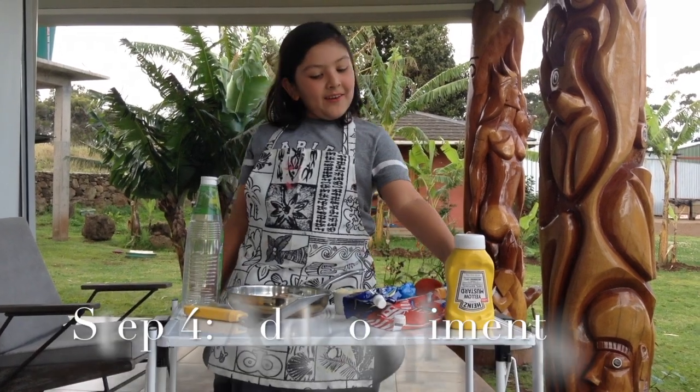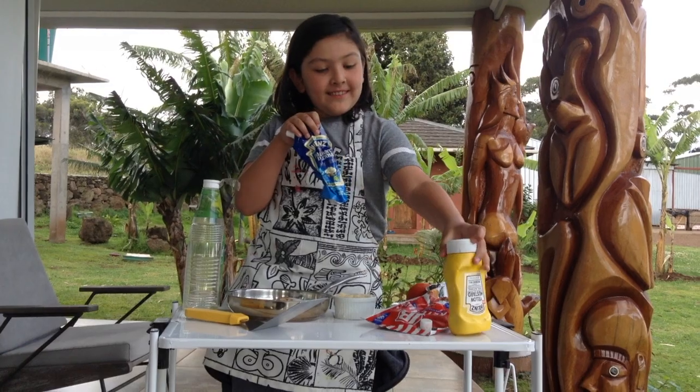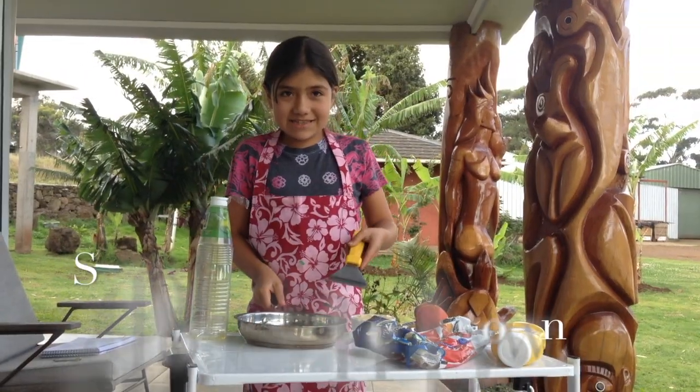Step 4. Add condiments: ketchup, mayonnaise, and bread.